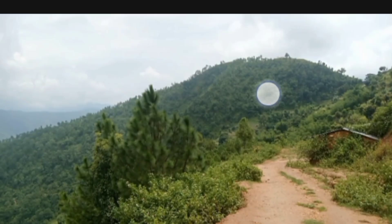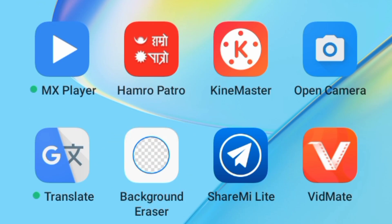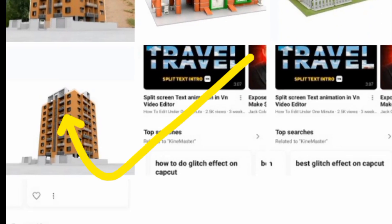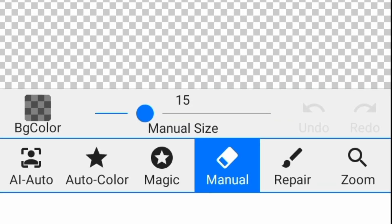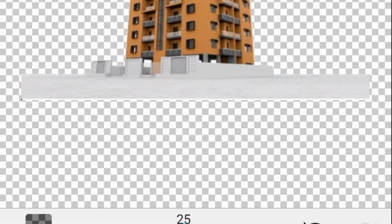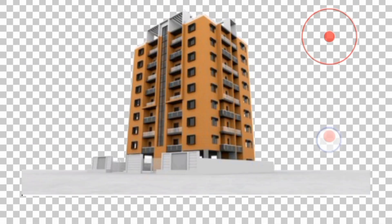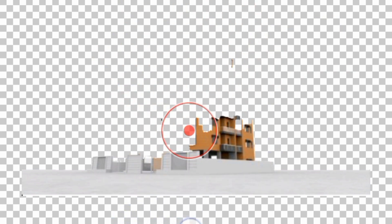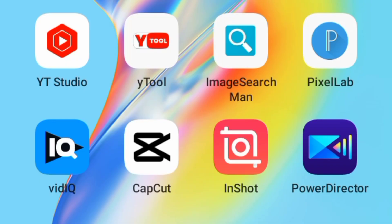First we choose a photo like this, then we go to remove eraser, then load photo. We bring a photo, then done. After that, auto color — see our color here. After that we go to magic, then we drop out this building. We erase this building, and after done we save and finish.